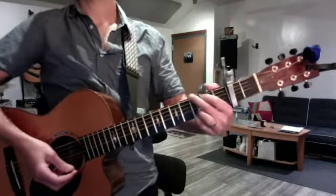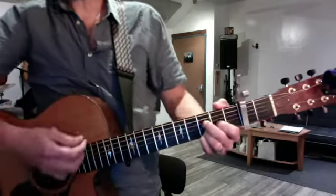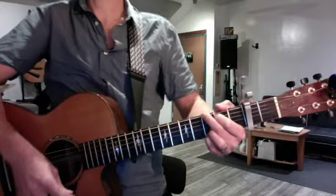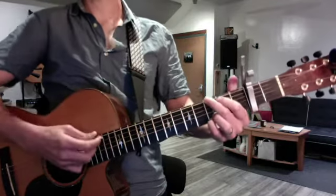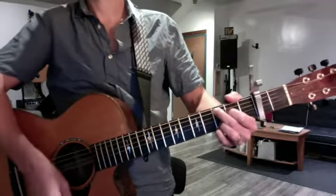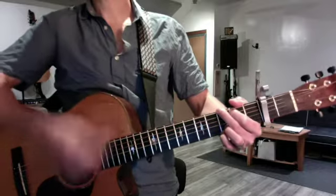And then I want you to do Ramblin' Man. Ramblin' Man starts with forefinger G, then you shift down to forefinger F, C at nine, and back. You're gonna give it that nice strum pattern that you're good at — two Gs, then G, C, D, two Ds.